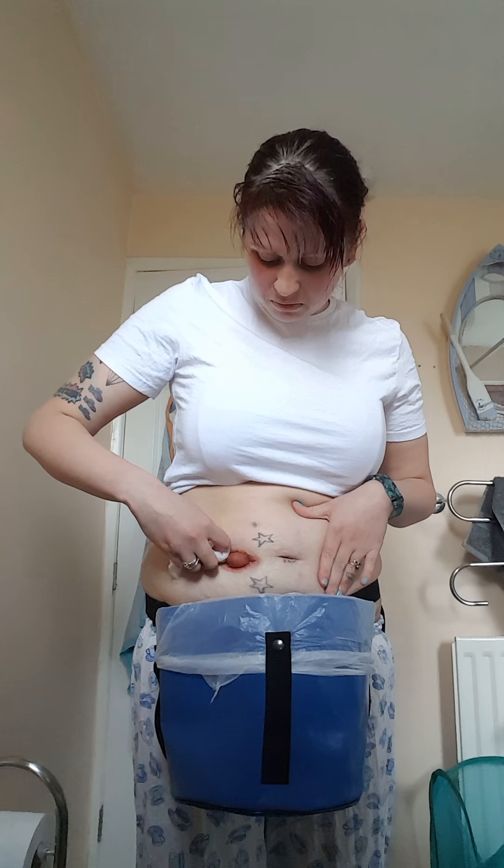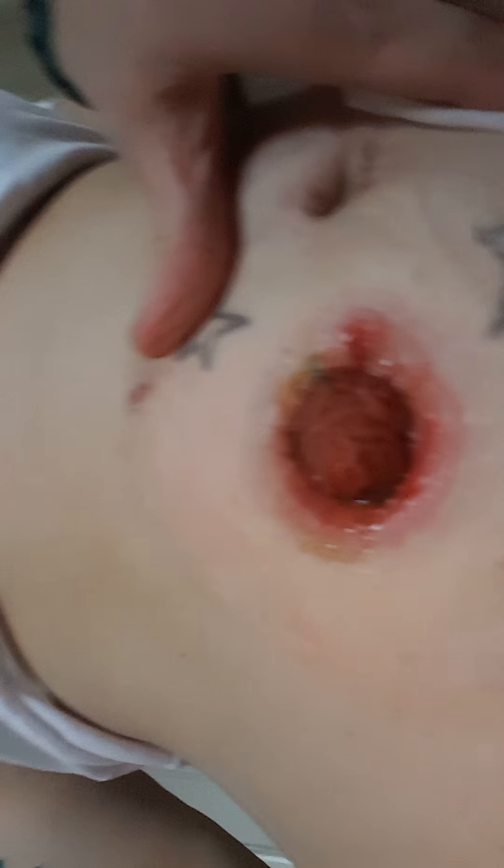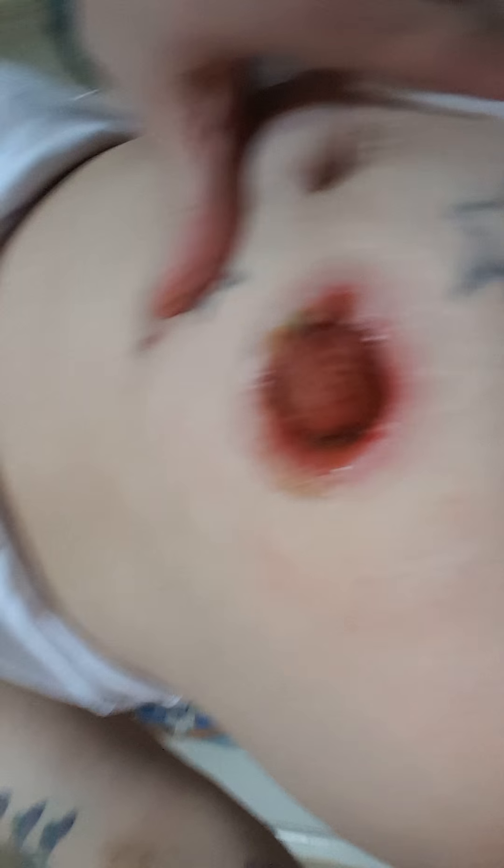My stomach is very sore at the moment - all of a sudden it started on the other side, up here, down here. It's really red, sore, bleeding. I don't know if you can see. Yeah, it's not cool.